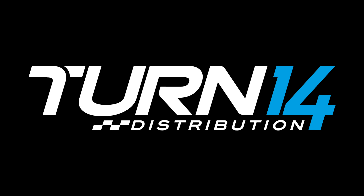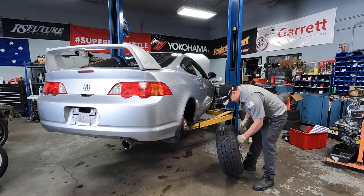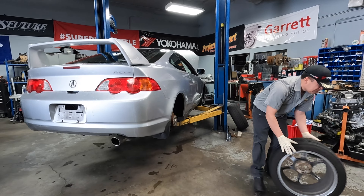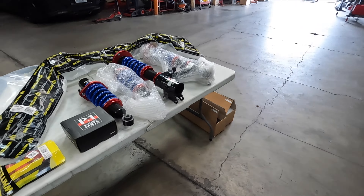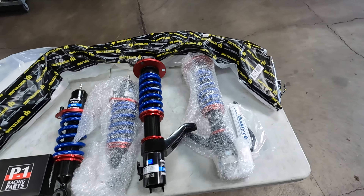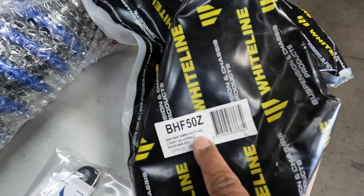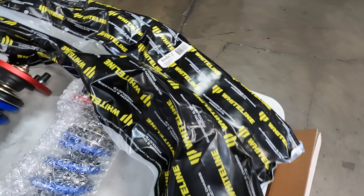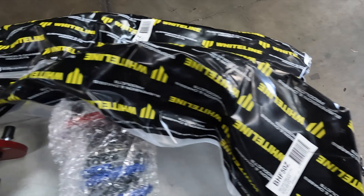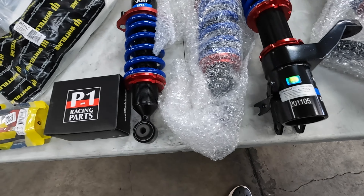Welcome back to the Turn 14 Distribution Big Mic Edition DC5 street build. I'm here at Project Import in Orange, California with my boy Kiet. We already have the chassis up on the lift getting ready for suspension installation. We're going to do front and rear sway bars from White Line — you can see these part numbers right here — and I'm also going to be running these Buddy Club Sports Spec dampers.